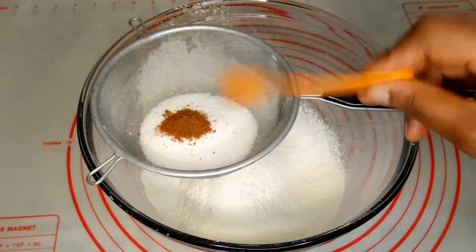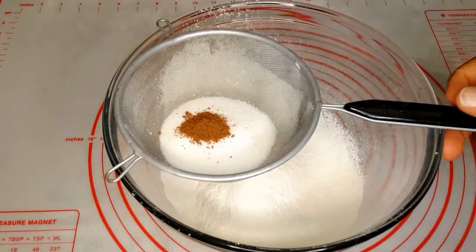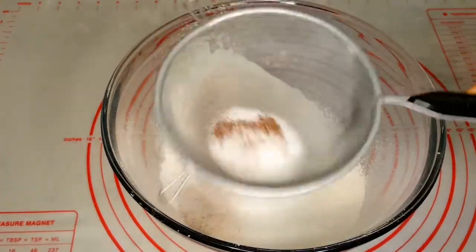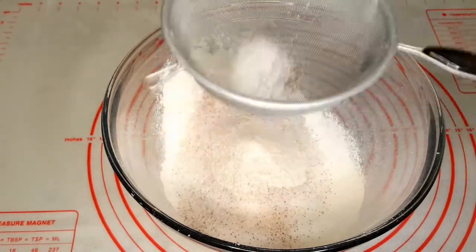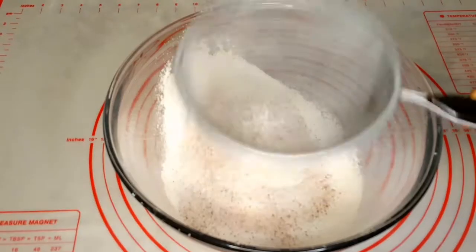I'm adding nutmeg — this is optional. I like the flavor of nutmeg so that's why I use it a lot when I'm baking, but you don't have to.